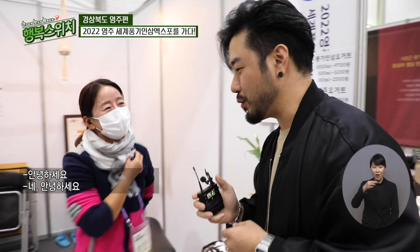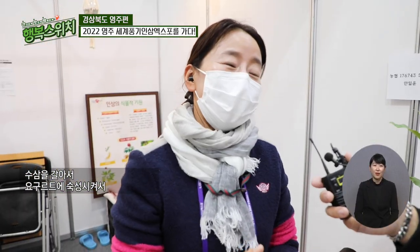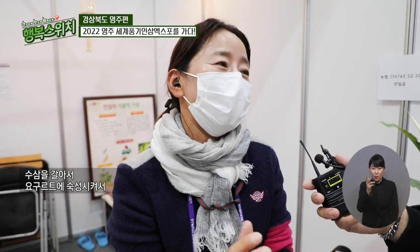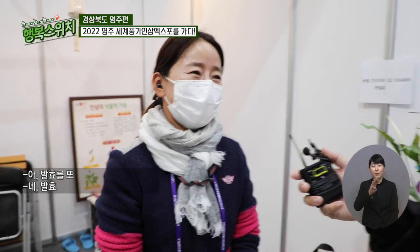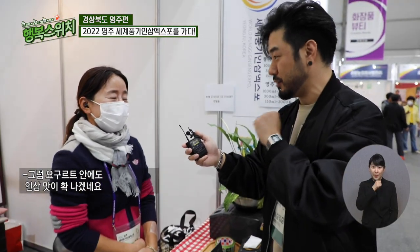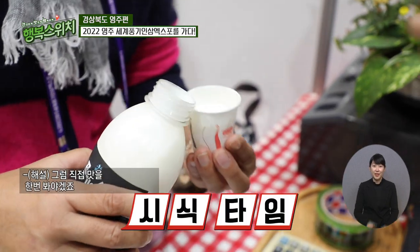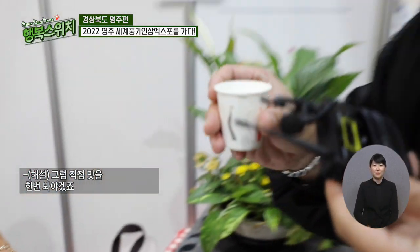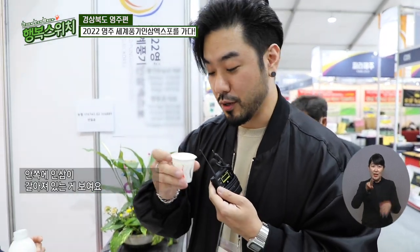안녕하세요. 인삼 요거트인가 봐요. 네, 여기 가까이 풍기가 있어서 풍기인삼요거트로 만든 요거트예요. 수삼을 갈아서 인삼 요거트에 숙성시켜서 발효시켜서 만든 거거든요. 발효를 또 하는군요. 그럼 요거트 안에도 인삼 맛이 푹 나겠네요. 그럼 직접 맛을 한번 봐야겠죠. 보이세요? 안쪽에 인삼이 막 갈아져 있는 게 보여요.